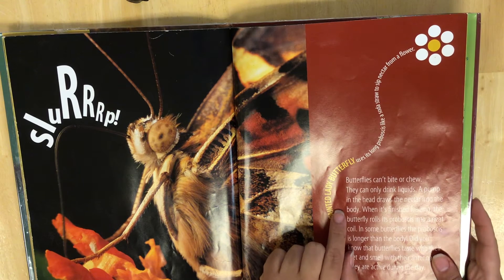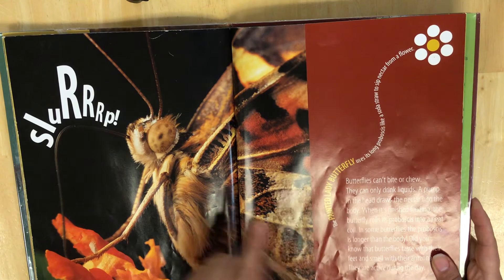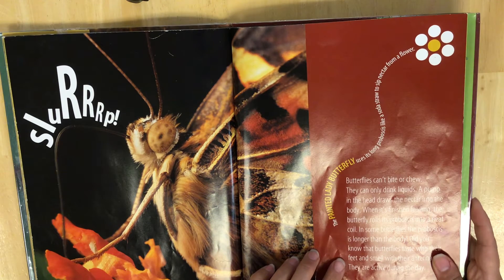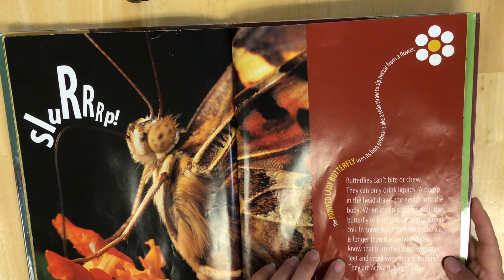Butterflies can't bite or chew — they can only drink liquids. A pump in the head draws the nectar up to the body, and when it's finished feeding the butterfly rolls its proboscis into a neat coil. Some butterflies' proboscis are longer than their body.